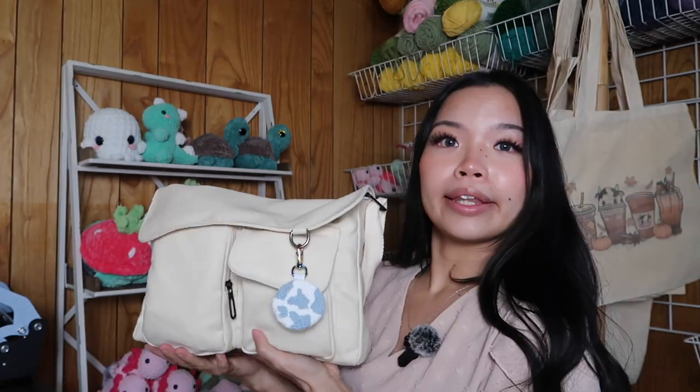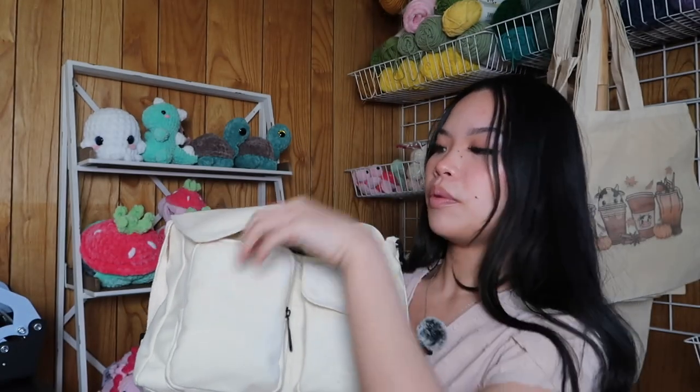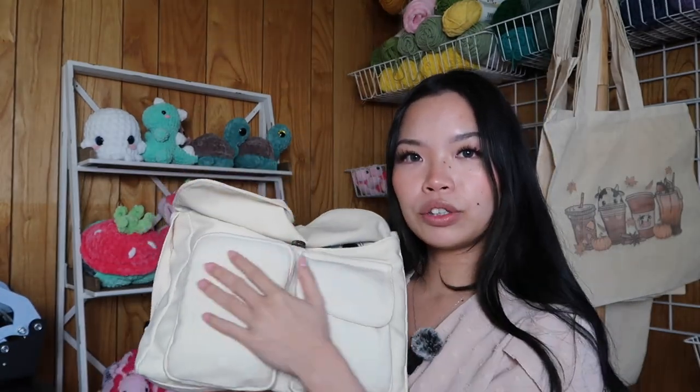The bag I've been taking with me to market for the past year or so — honestly, I think it's time for an upgrade. But let's see what I have in here first. As you can see, we have outside here two small pockets. Let's go through the two small pockets first.